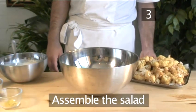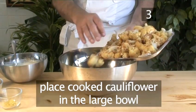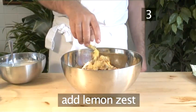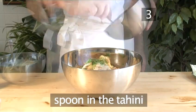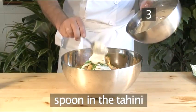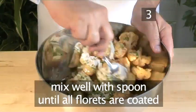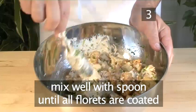Step 3: Assemble the salad. In the large bowl, place all the cooked cauliflower. Add in the lemon zest and chives and spoon in the tahini. Season with salt and pepper and mix thoroughly with a spoon until all the florets are coated evenly.